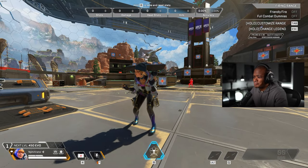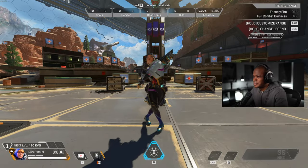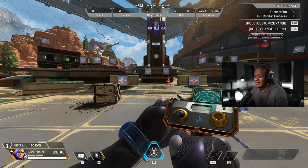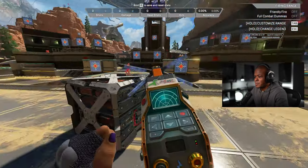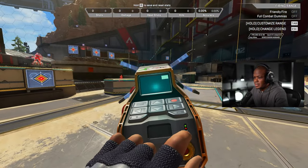Dude, this is one of the best Watson skins, 100%. I think, I don't know if it's because of the hair or the hat, but it's definitely one of the best ones. I like the gloves too.